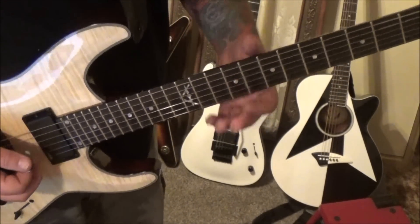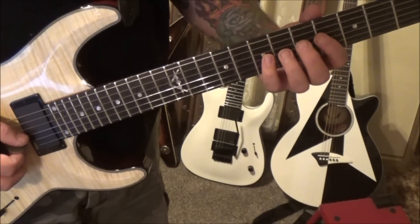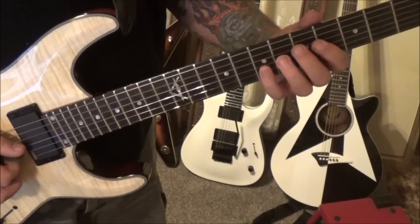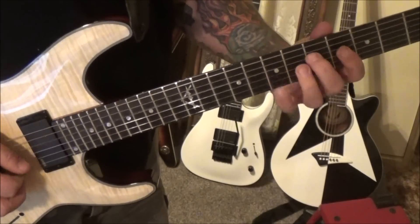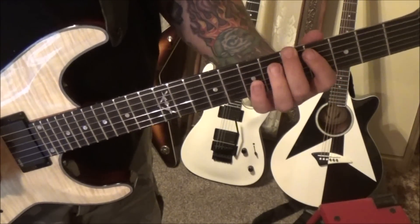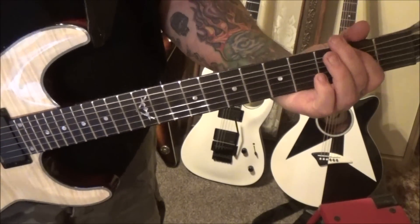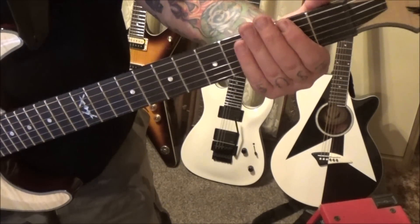11 9 G vibrato. At 9:46 we've got this run — pretty cool, it's kind of a faster one. 7 6 4 on the G, 7 5 4 5 4 on the D. So it's 7 5 on the A and then 4 A, then 5 E and 2 E half-step bend — that's a one-fret bend. After that it's 2 E half-step bend, release.